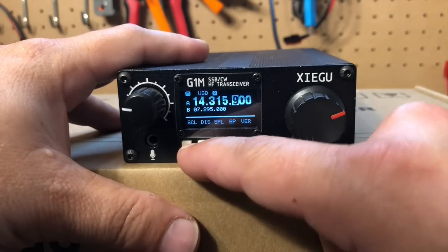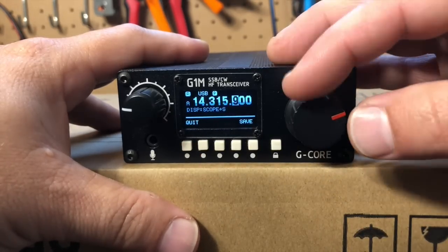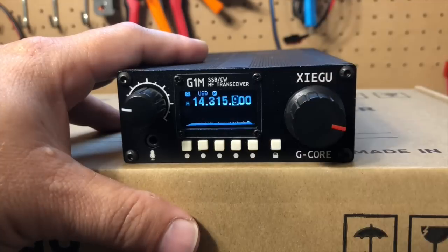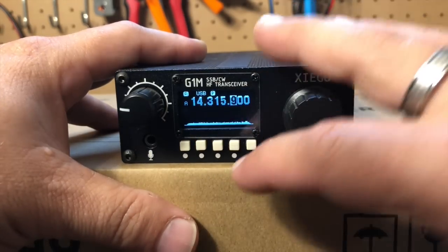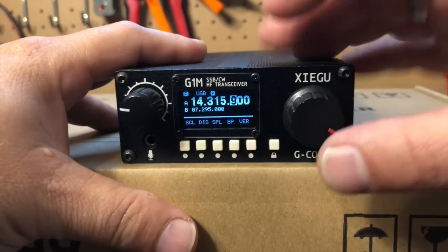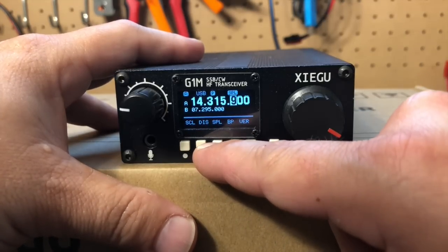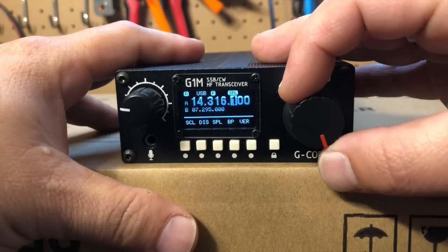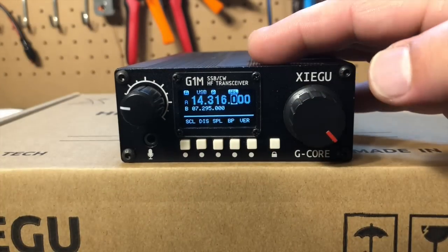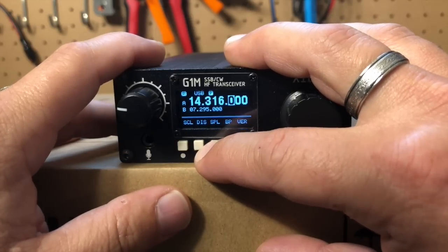Then we can hit the second one, which is our display mode section. I had it on scope and S meter. You can just show the scope, or you can show a big scope — it just gets rid of the VFO B and the S meter. I like it on scope and S meter. Then our SPL is our split function — I'm not really sure how to set that, as there are no instructions whatsoever. I don't think you'll be doing much contesting with this radio though, so not too much of a big deal.